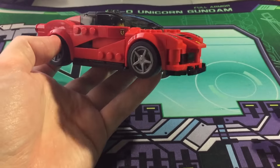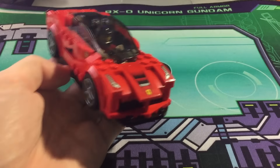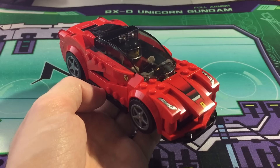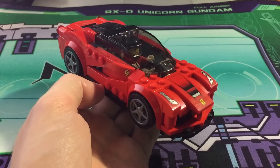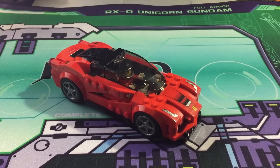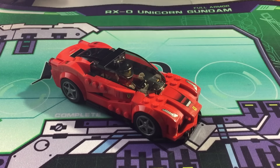I'll put a picture up to compare the two — here's the LaFerrari LEGO and here is the LaFerrari in real life. I think they did a really nice job blending the two styles together. It looks really cool — definitely pick it up. Until next time guys, don't forget to like the video, subscribe, share, and tell your friends. Keep building and keep playing!